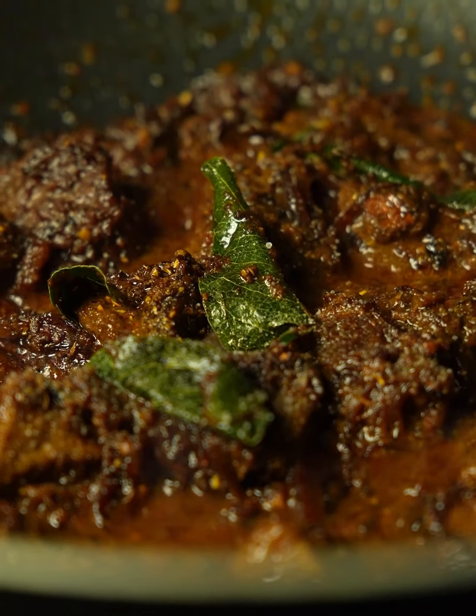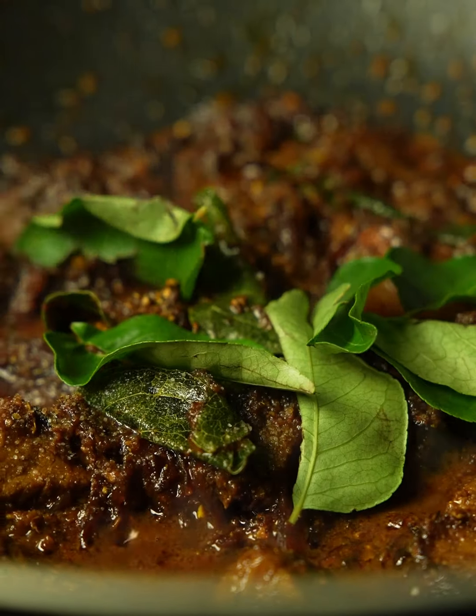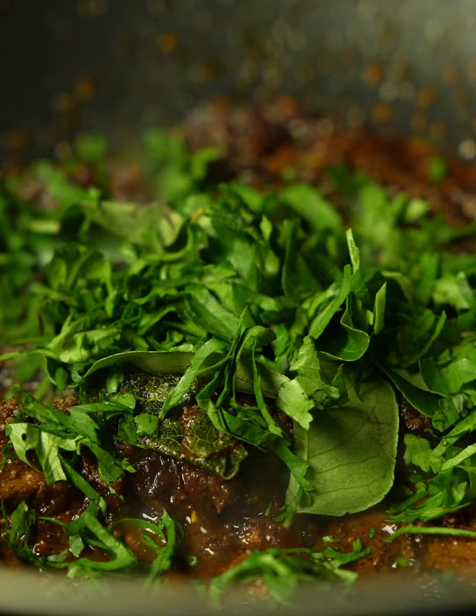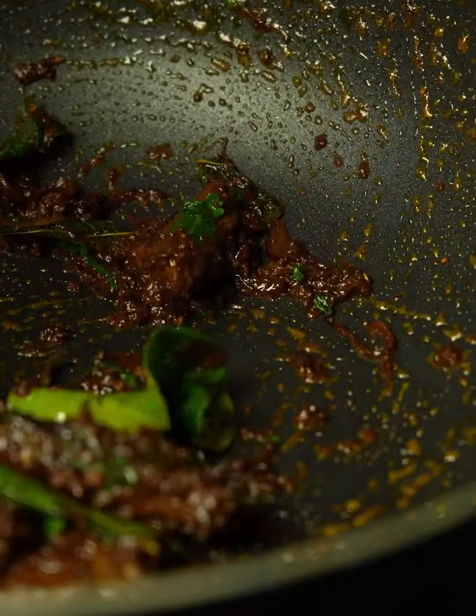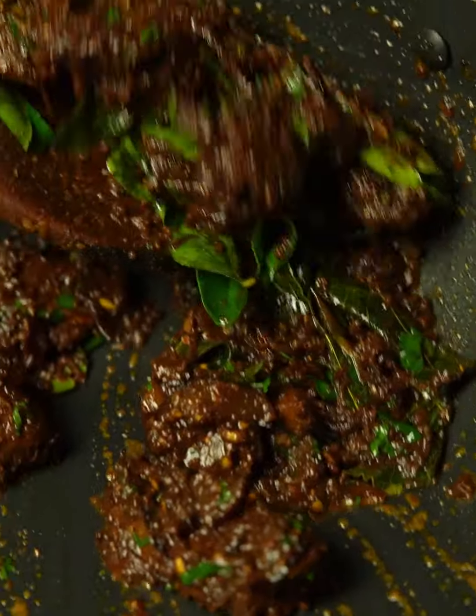Now adjust the seasoning and add a few curry leaves, freshly chopped coriander leaves, and give it a stir. You have a delicious, packed-with-spices lamb roast ready in no time.